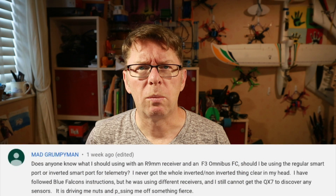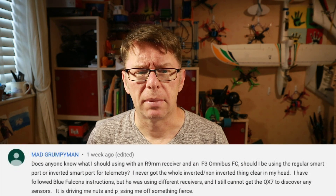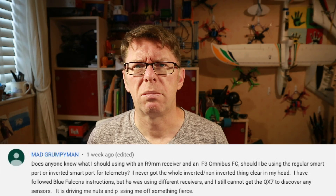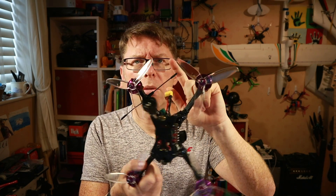Hello, a bit of a viewer answer today. I had a comment from Mad Grumpyman about how to wire up for smart telemetry using the R9MM. My instructions were that you just plug it into the UART and it's a non-inverted one, but he was having trouble and got confused with the whole inverted/non-inverted thing — which I have to admit is confusing. So I thought it's about time we revisited the R9MM on this quad.